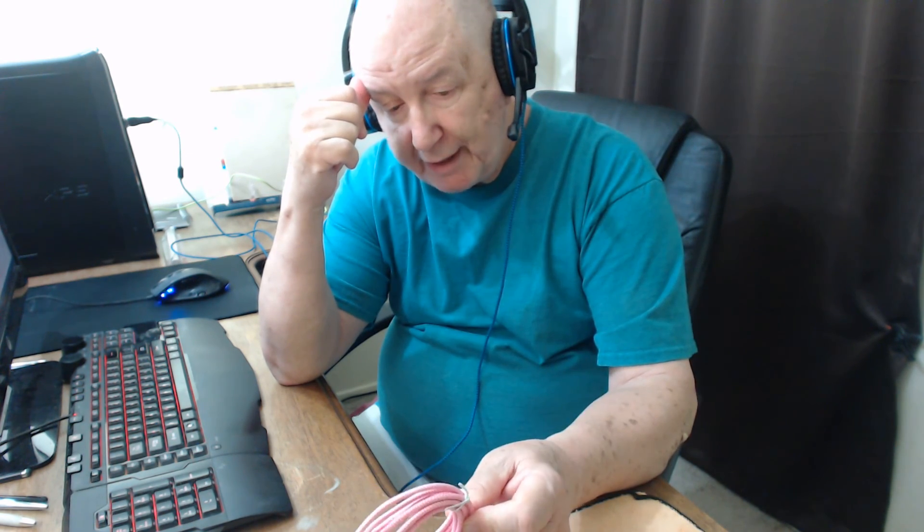Nice, like it, I recommend it, thumbs up — better buy some.